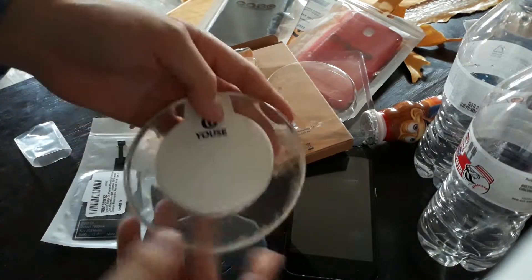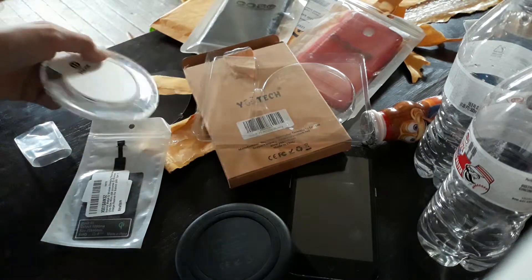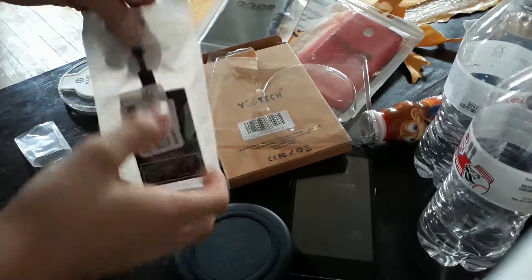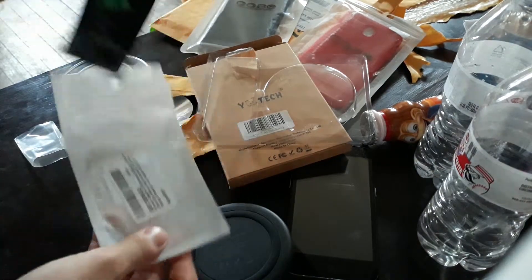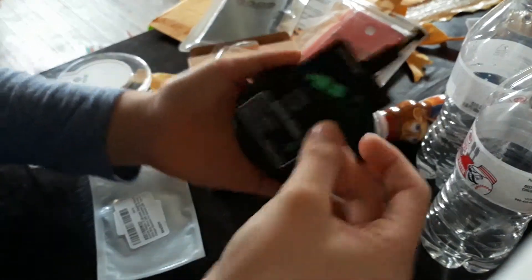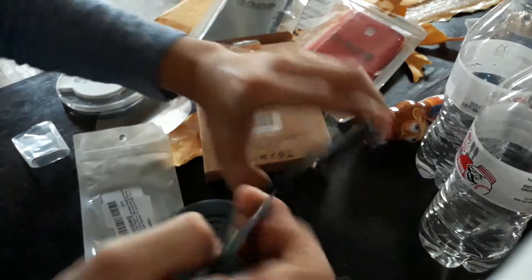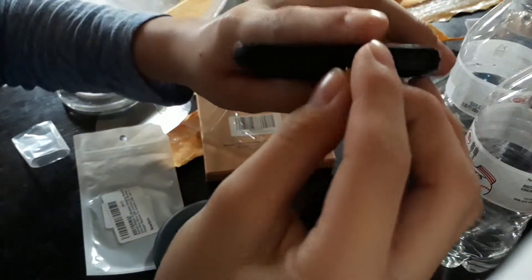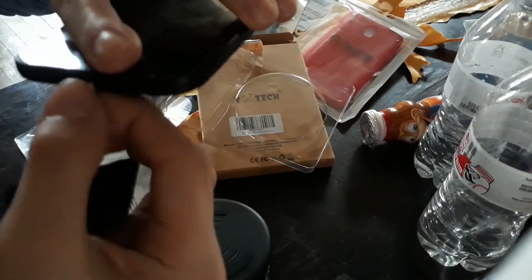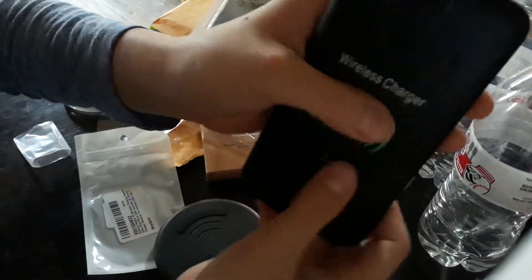I also have this one that I got from Five Below a long time ago. I tested it yesterday to see if it'll still work so I can try it for this video. Basically what this is — it kind of goes on it and lets it charge, as you can see by what it shows there. You just plug this into your phone, there we go.